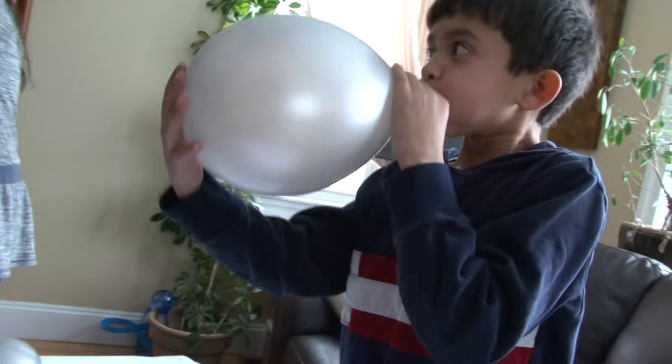Today we're having a Design Squad birthday party. I'm Noah and today is my birthday. At a Design Squad birthday party, we are creative.